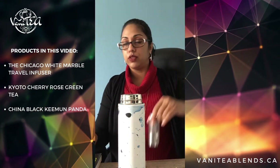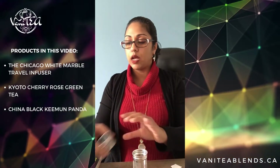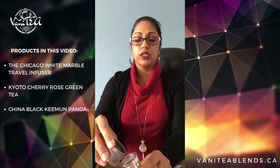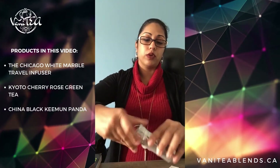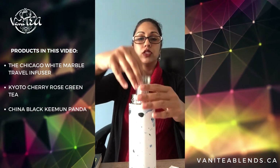The other way to use this travel infuser is with loose tea, and that's what this canister is for. Today I'll be using one of our China black teas, a Yunnan Panda. You pour your loose tea into the infuser basket, screw the top on, and again drop it into the bottle.